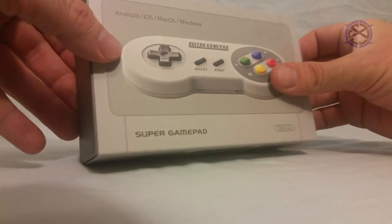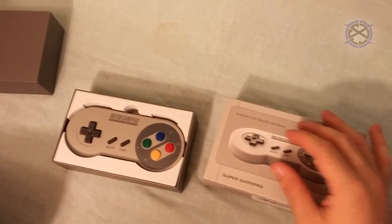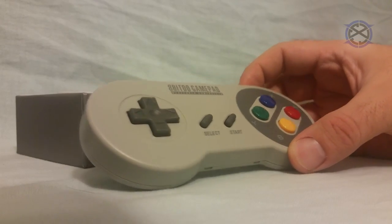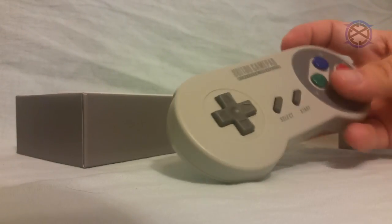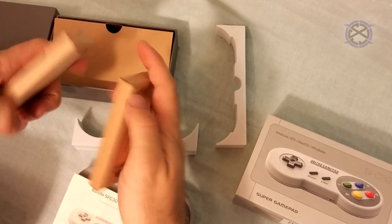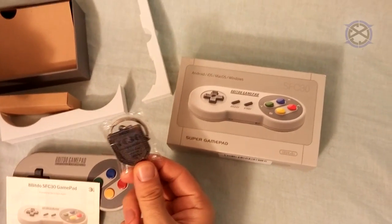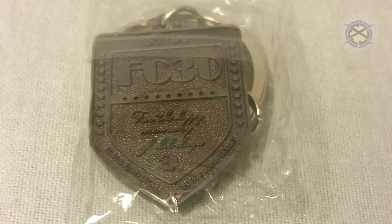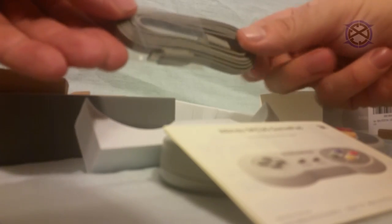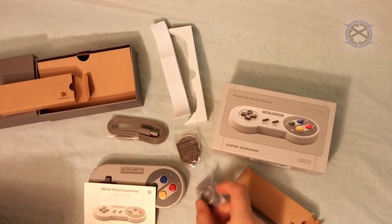First, we will be unboxing. The controller is packed well. It has a slip cover over the box, and then we open it up to reveal our SFC-30. The size and shape are identical to the Super Famicom. It has a sturdy build — it's not a cheap feeling controller. The digital pad feels good, as well as the buttons. Inside the box, we have two additional boxes. The first box has two pieces: a ring stand and a keychain — the FC-30 anniversary keychain. The other small box is just the USB charging cable. Overall, it is packed very well with no wasted space or materials.